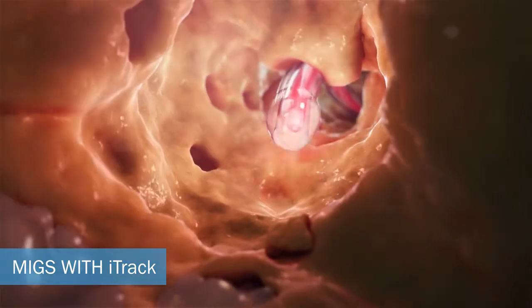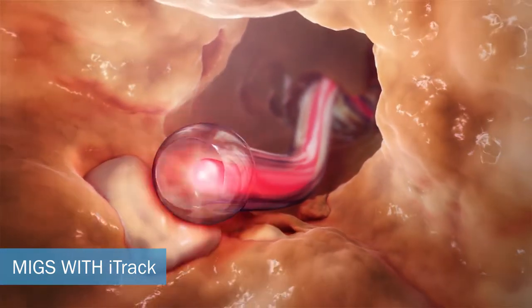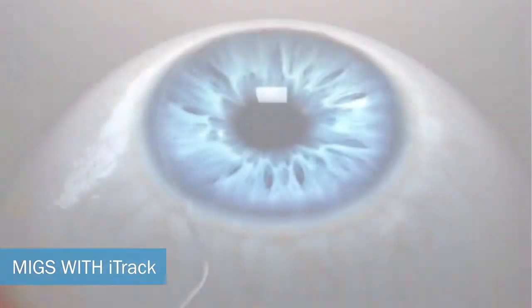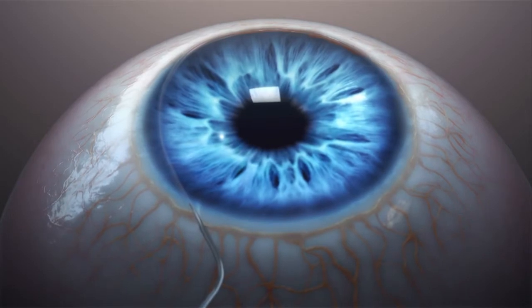Featuring an atraumatic tip and lubricious coating, EyeTrack can be manoeuvred past partially obstructed areas of the canal, while its illuminated tip can be continuously monitored during the procedure.